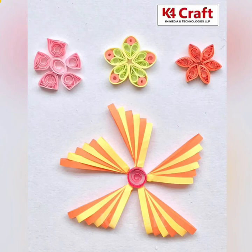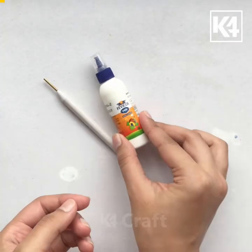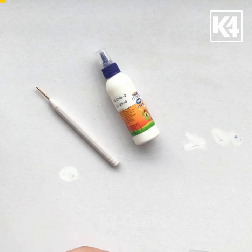Hi everyone, welcome to K4 Craft. Today we are going to learn some flowers. We will need a quilling pen, craft glue, and circle sizer.